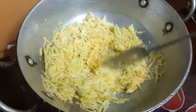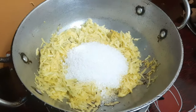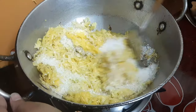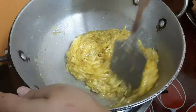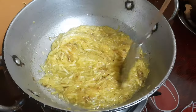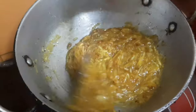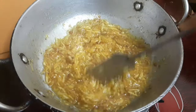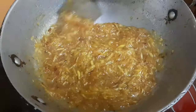After mixing it well, she added sugar on it and mixed it well again. Then she covered it for two minutes and let it cook. After it's cooked, she mixed it well again and after mixing the color will come like this.